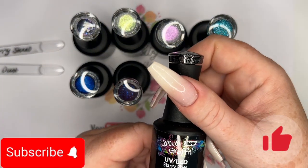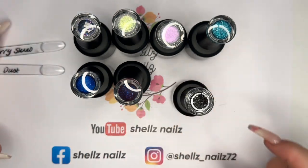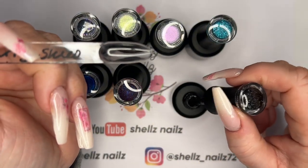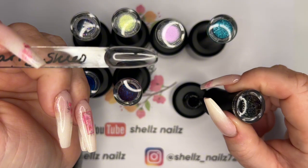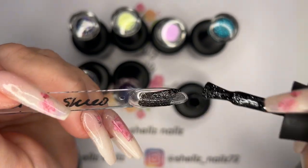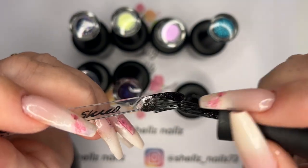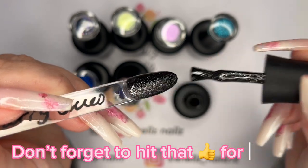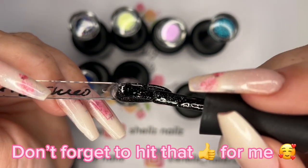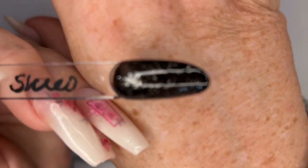Next we have another glitter which is Starry Skies. Don't mind me, if you're new — I find lots of things to sing about! Oh this is really nice, oh yes! I like that — a bit of black glitter. Very nice.